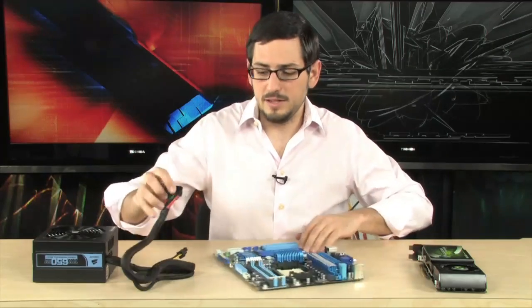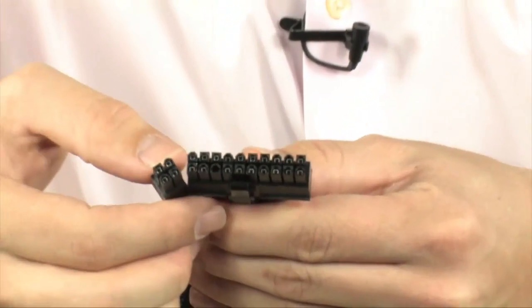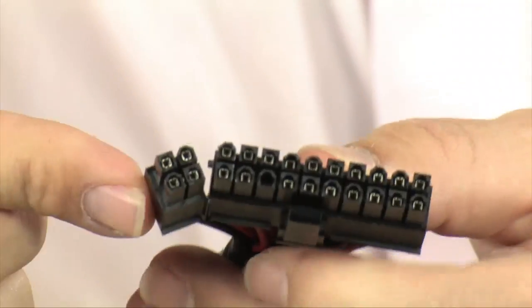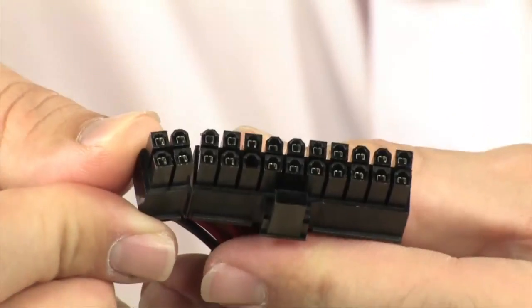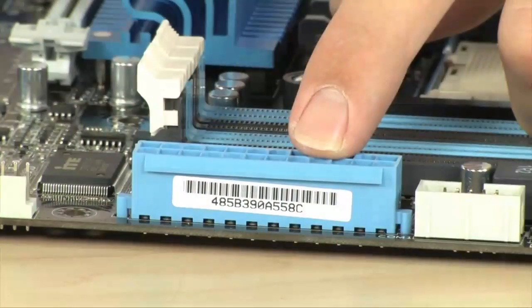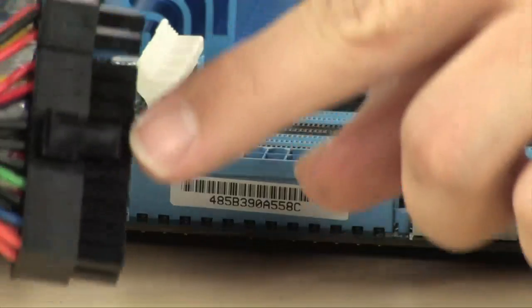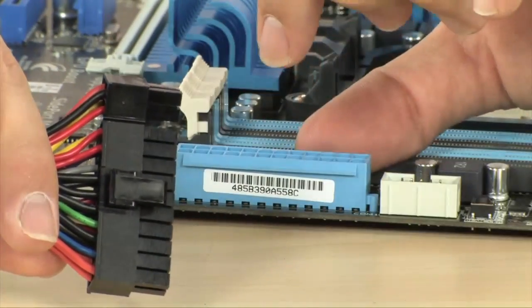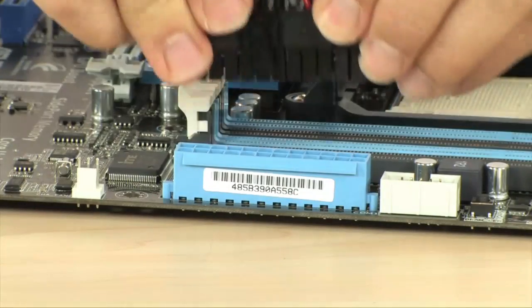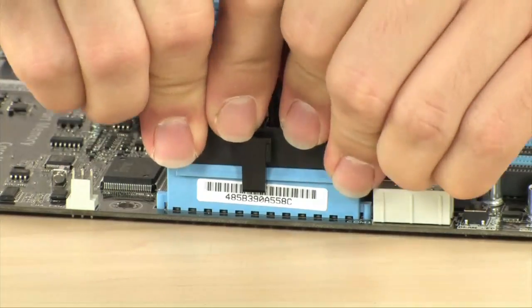Take a look right here — this is your 24-pin connector. Now some power supplies have a 20-pin, some have a 24. Corsair is smart enough to give you a 24-pin modular so you can do either or, meaning you're not limited and you don't have to worry about what type of motherboard you have. This is your 24-pin motherboard connector, so it's just going to go right in. You're going to notice it has a little latch right there that's going to catch the little lip on the other side — you just plug it right in. That is the most important connection — this is what gives power to your motherboard.